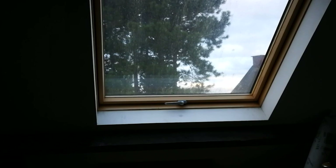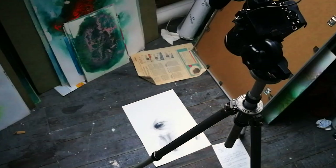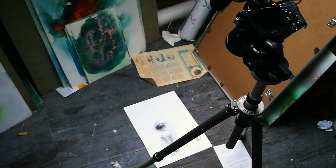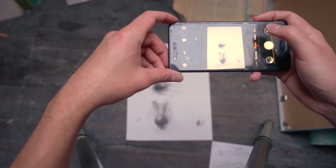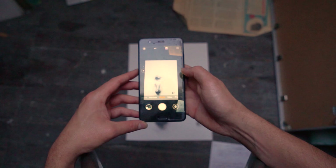First of all, make sure you place your art in a spot with natural light coming through the window. Then position yourself so you are not blocking the light coming from that window onto your art, and position your phone so it doesn't cast any shadows on your image.